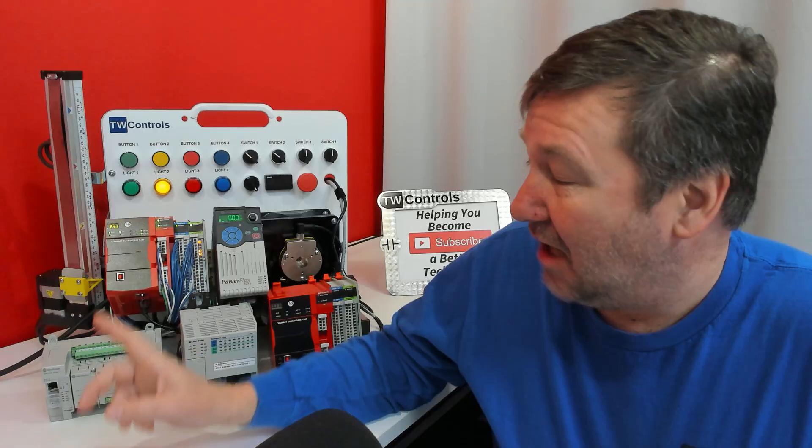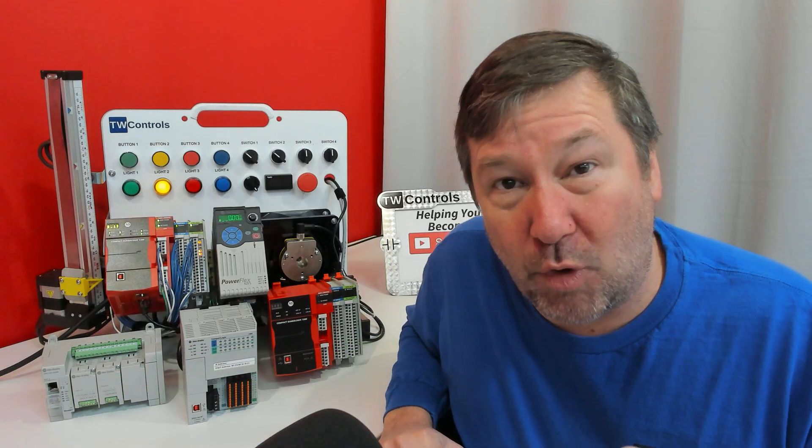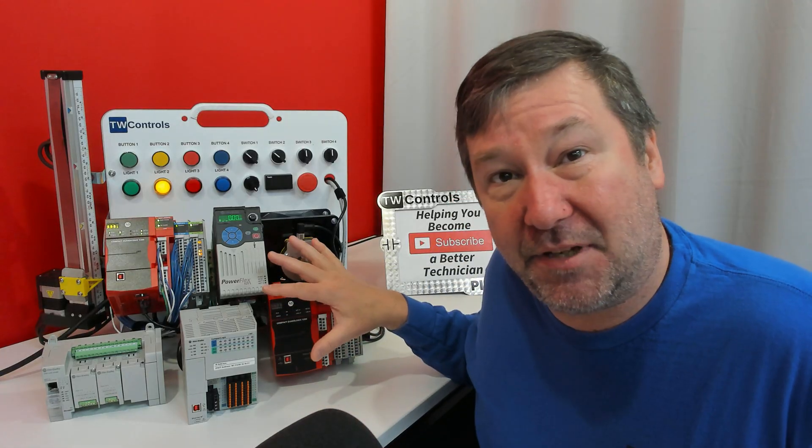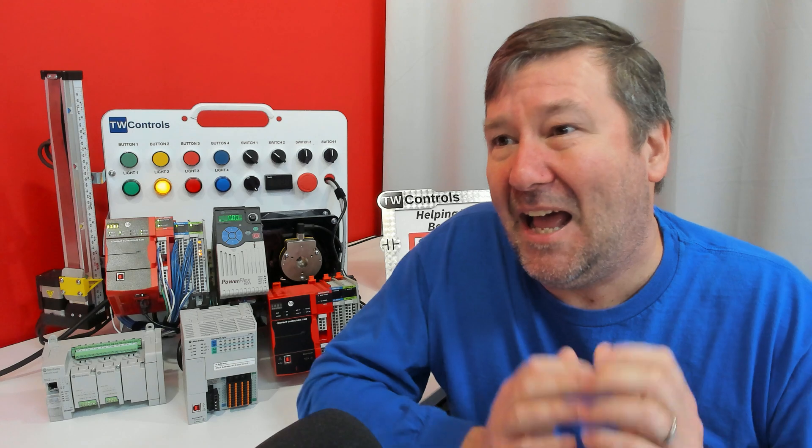Rockwell Automation has an economical line of PLCs called the Micro 800, which uses the free Connected Components Workbench software. And then they have the ControlLogix and CompactLogix PLCs, which require a licensed version of Studio 5000.